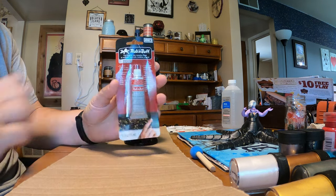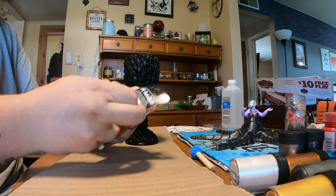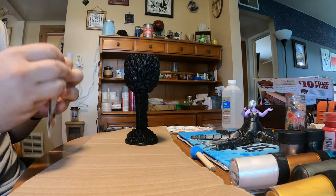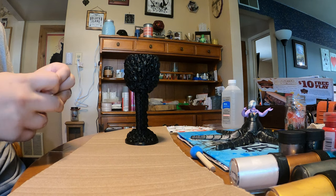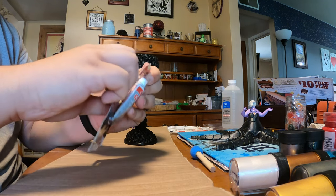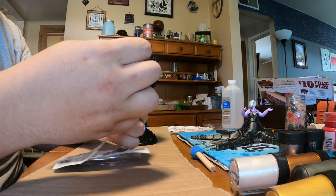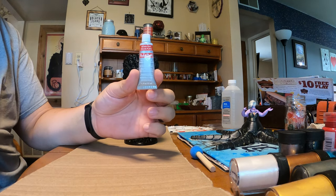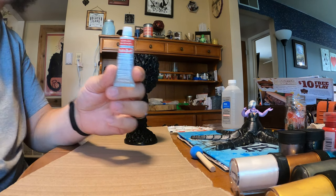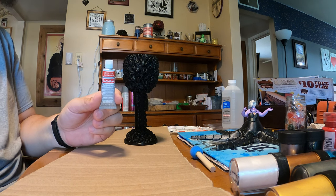First time using Rub n' Buff. I got this at Michaels for about six bucks a tube. There are a bunch of different colors — I bought all of the ones they had: silver and two different types of gold, an antique gold and a gold leaf. This is silver leaf. Everything I read online says that a little goes a long way, so let's see.